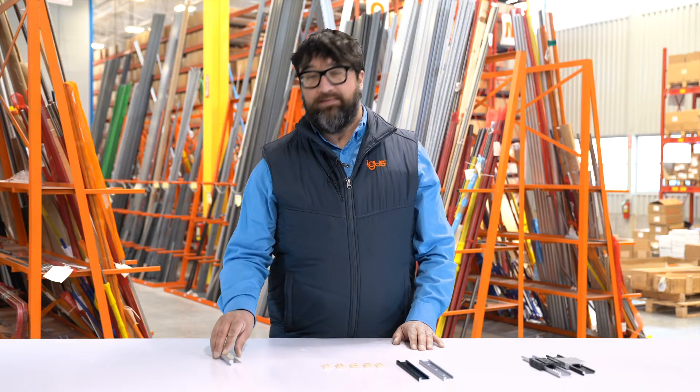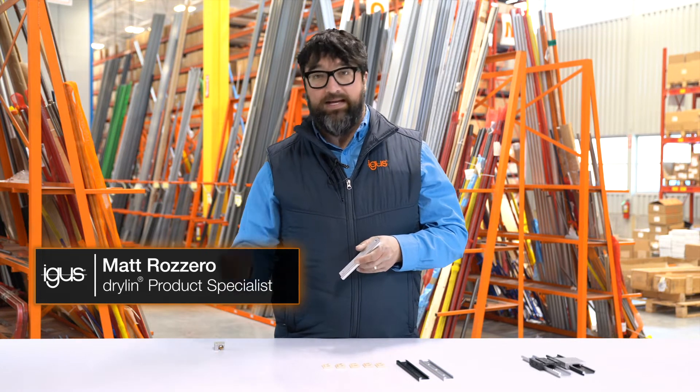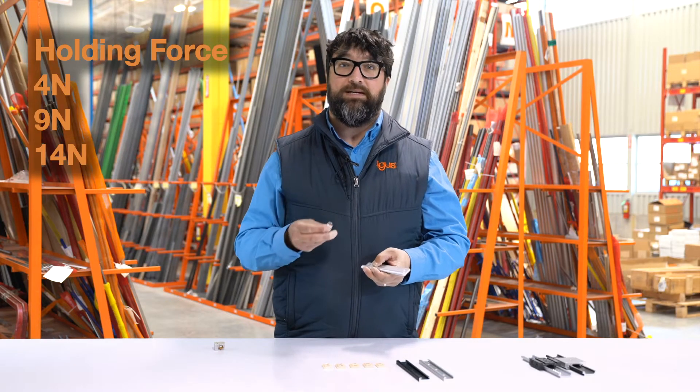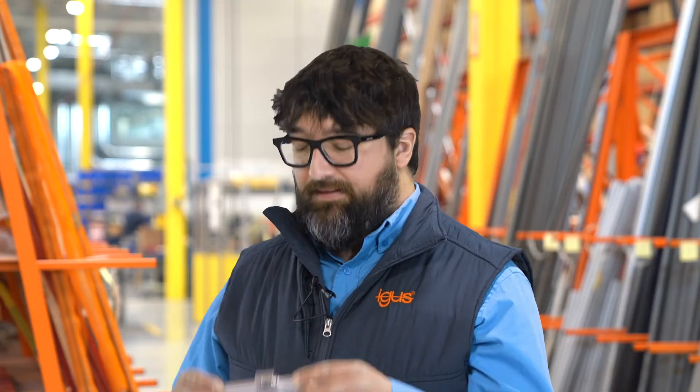First up is our Dryland W rail, a round rail. This is just a standard rail, but the carriages are special — they're preloaded with a spring. There are three different options for these carriages: you can either have 4, 9, or 14 newtons of guaranteed holding force. So once assembled, instead of moving back and forth freely like our standard parts, the spring loading stops the motion of the carriage on the rail.